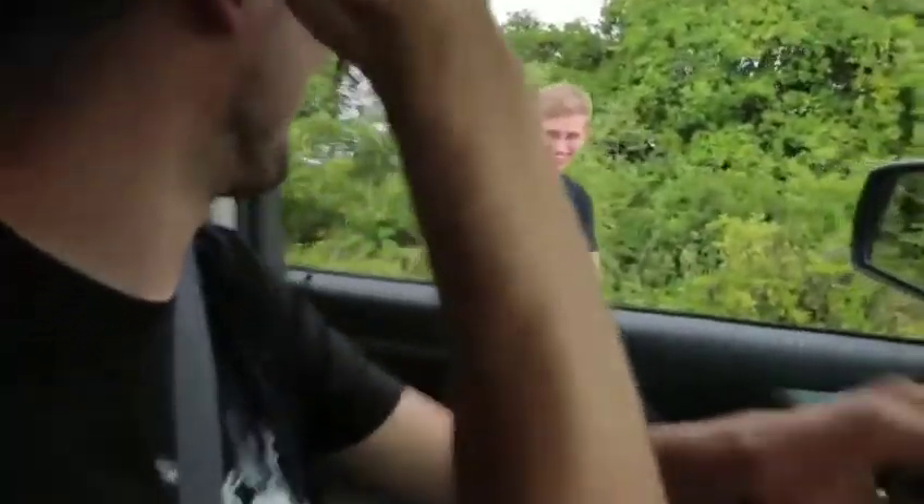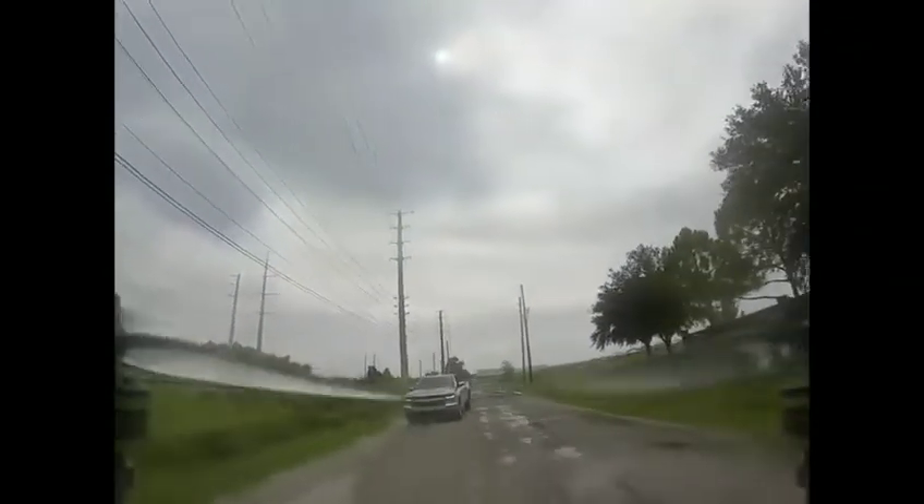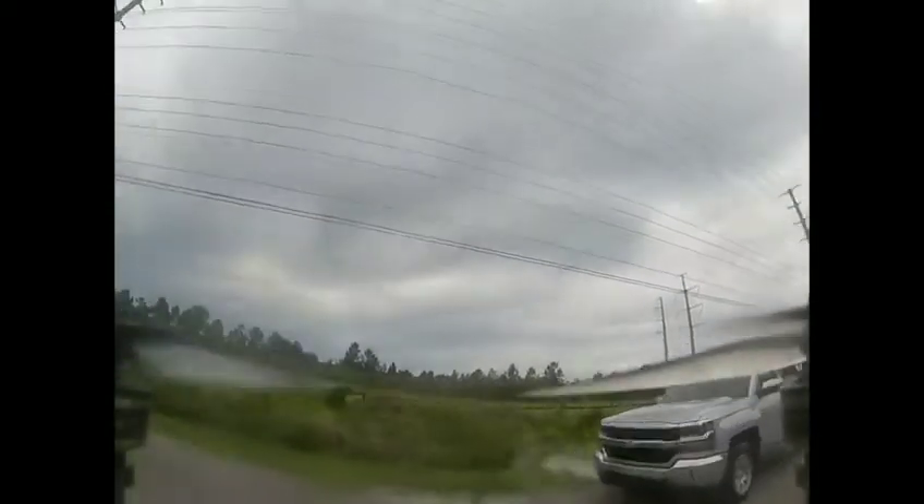That was insane. You got like halfway there and the first time I thought it was going to go out was the first time I actually experienced what static looks like on this system. But immediately it came right back and it was perfectly clear, just like I was right here.